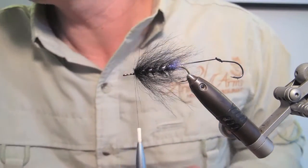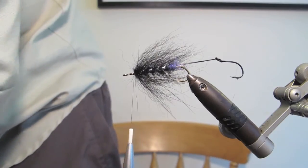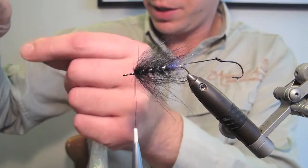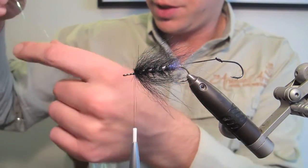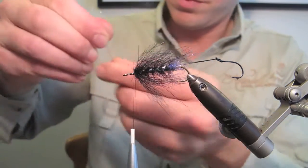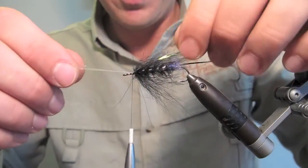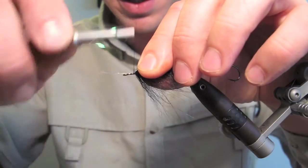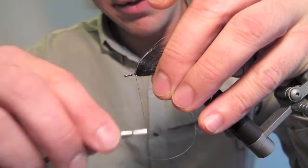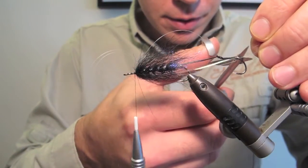Now what we want is a little bit of flash. You can choose whatever colour you like and however much you want. I'm going to put three strands in, which will double up to form six. This is just a sort of pearly stuff, which I like. I'm going to trap it in the middle with just a couple of turns on top. Then what I do for much more durability is to pull this flash down underneath and tie over the butts — that way it really can't pull out. I'm going to drag all the strands back and cut them at slightly uneven lengths.